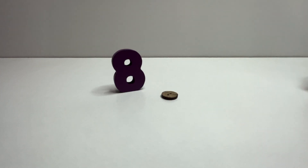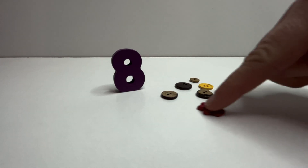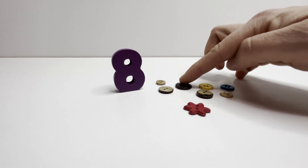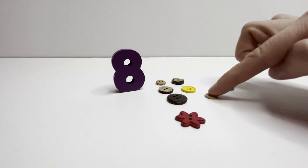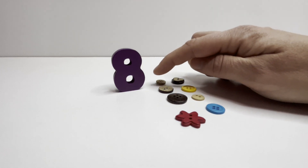Eight. Eight buttons. One. Two. Three. Four. Five. Six. Seven. Eight. Eight buttons. Eight.